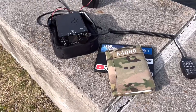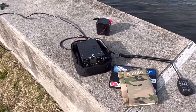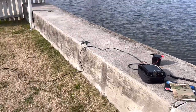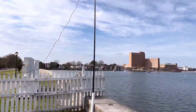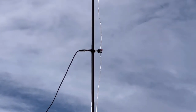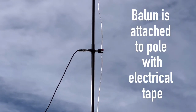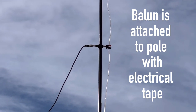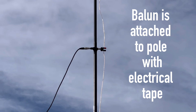There's my logbook and iPad for logging, just a LiPo 6 amp-hour battery. But that's it — there's the antenna. If you zoom in there, you can see the banana clip. That's 16-gauge speaker wire and the 1-to-1 choke balun. Let's go see what we can do — let's get on the air.